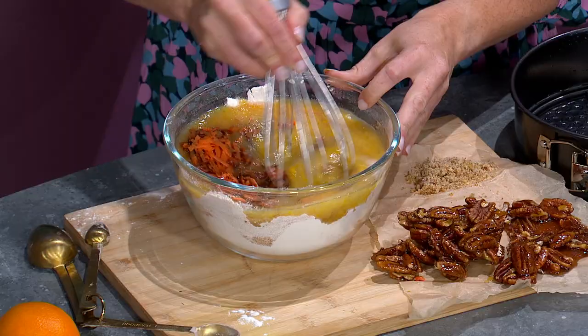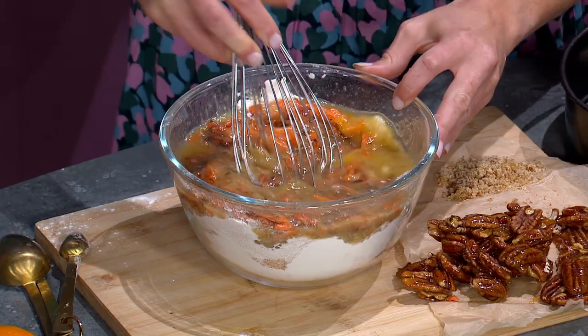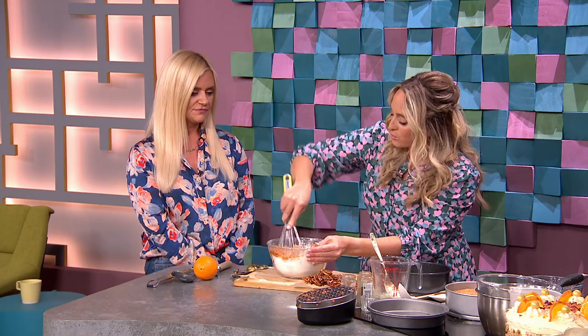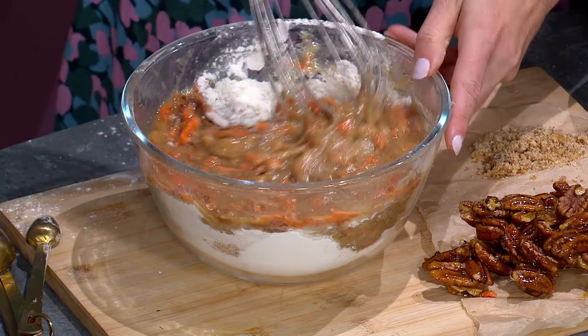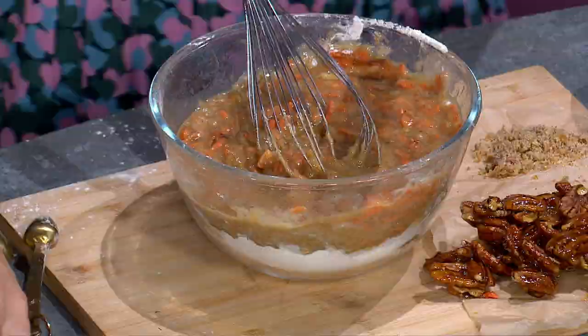Give it a whip around or a little mix. You don't need a food processor. In case you don't have a handheld blender, you can use a whisk, a fork, or a spoon. Don't over-mix your cake, because the gluten in the flour toughens up. The oil allows your crumb to be really soft, which is lovely. I should have used a bigger bowl — these are the classic bake-off mistakes!